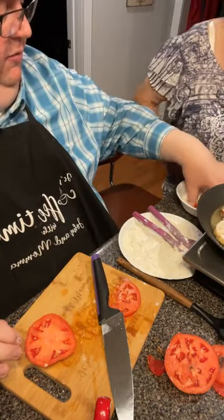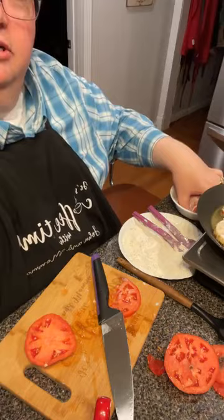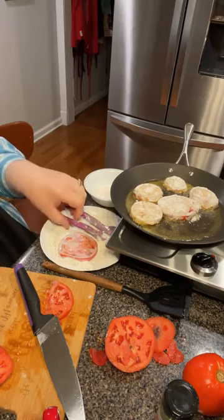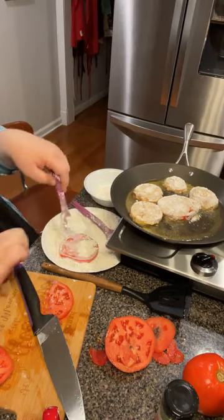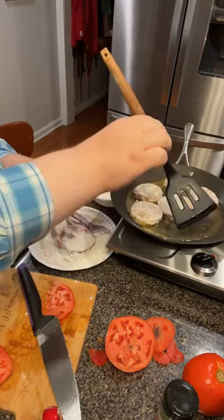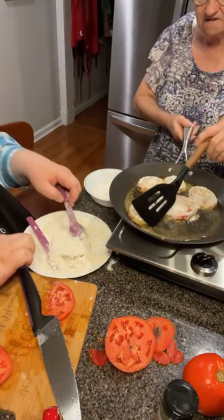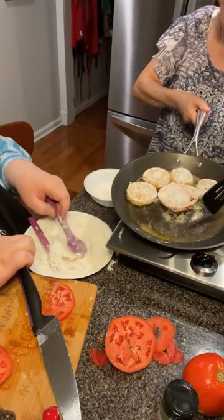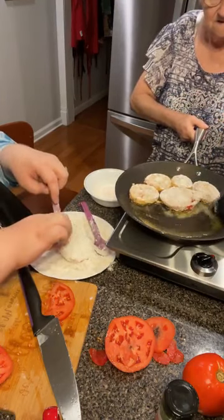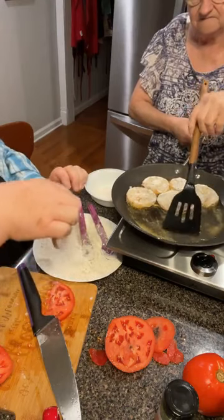Buttermilk and tomatoes — who would have thought that combo would ever be on your supper table? But it's good, folks. Let me turn you all so you can see the skillet — there they are, doing their thing. Someone sent us that spatula and I just love it — it came in a set with a spoon and some other stuff, and it's quiet when you're doing things.